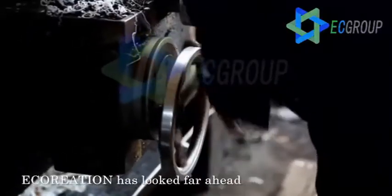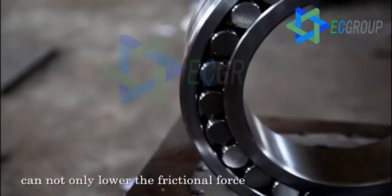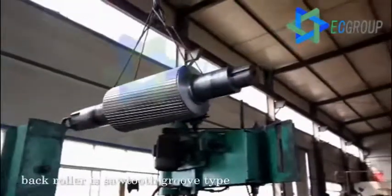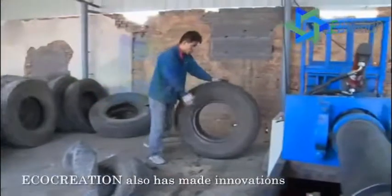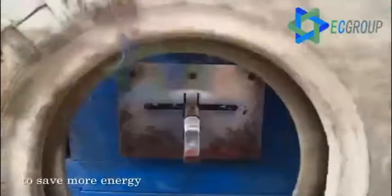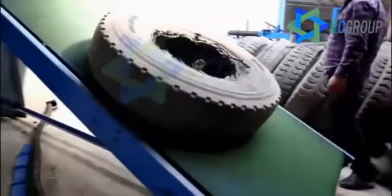Firstly, use the tire disassembly equipment to cut tyres into stripes and pieces. Secondly, use the grinding unit to grind rubber pieces into powder. And finally, use the steel fiber remover to separate steel wire and fiber, and send the substandard rubber powder back to the grinder for second grinding.